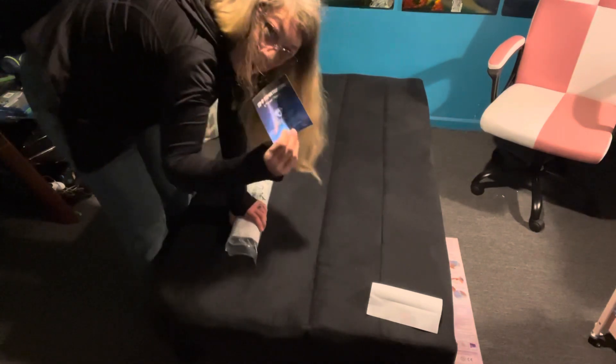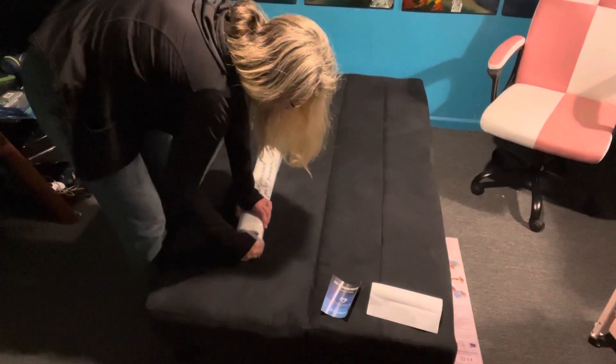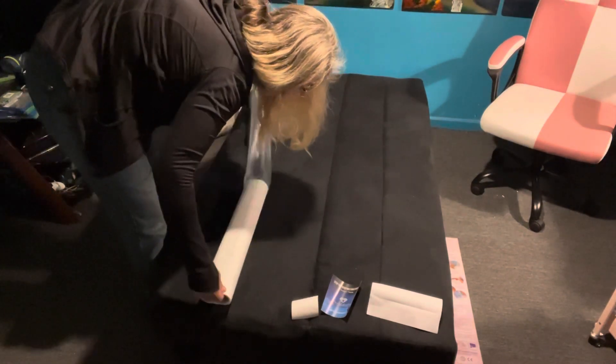It also comes with a little instruction booklet, which is nice when you are first starting off or you're giving it as a gift, so that way you or whoever receives it can know exactly how to do it.